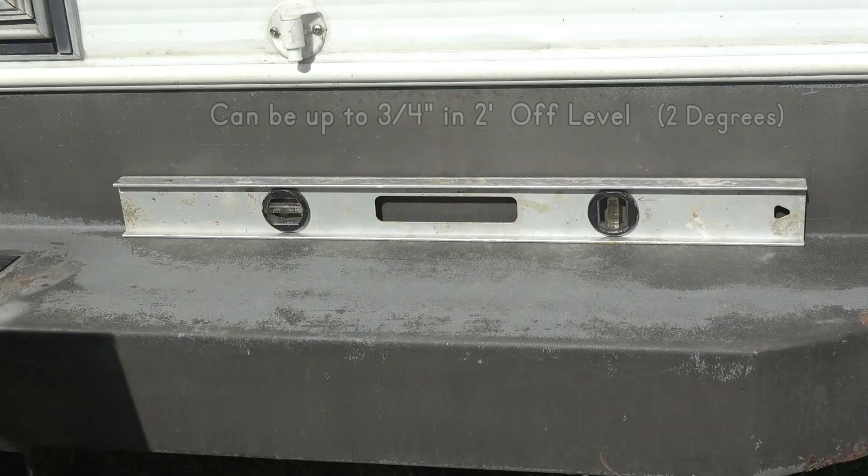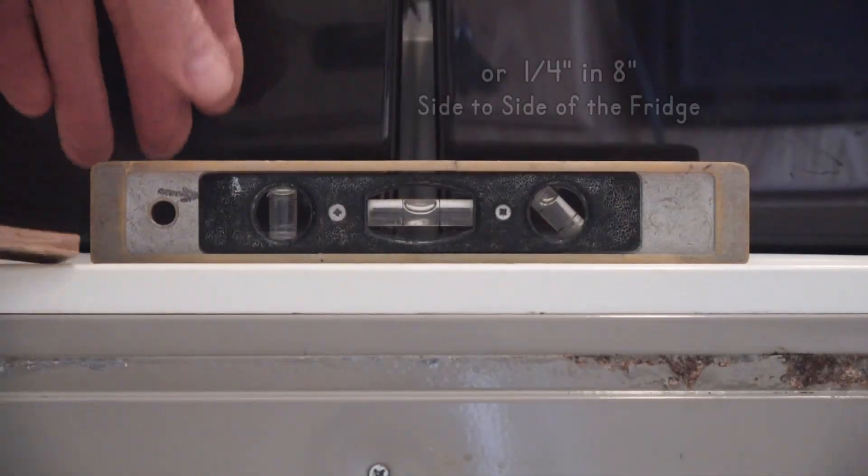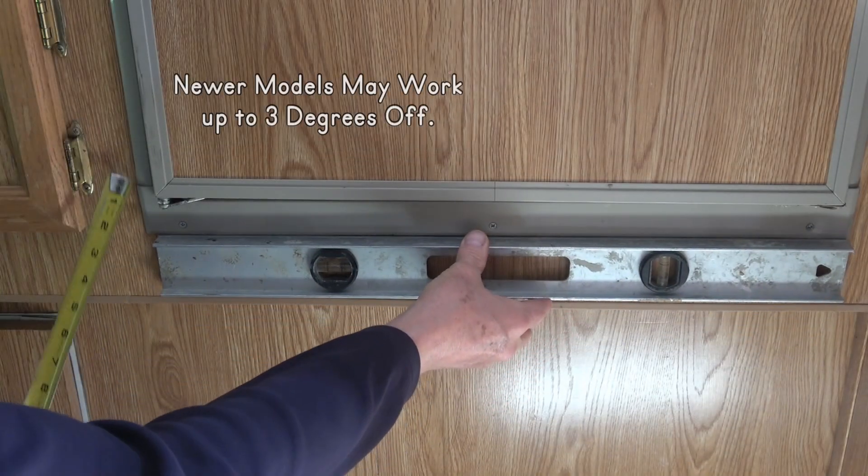The fridge needs to be fairly level — up to two degrees off side to side and up to four degrees off front to back — but more than that can damage the fridge and it likely won't work.